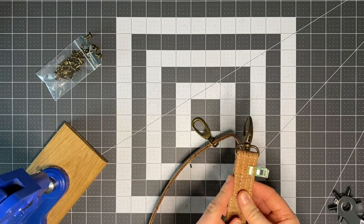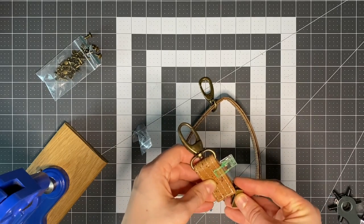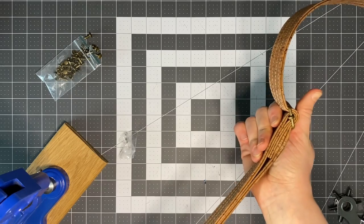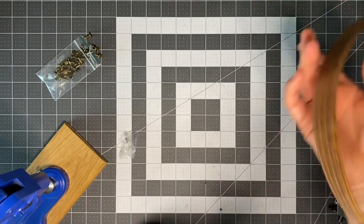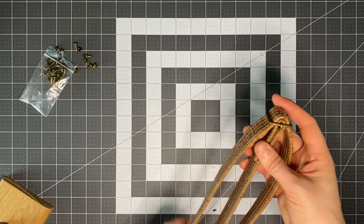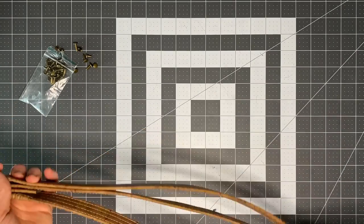If you're using a strap end, install it before you rivet — otherwise you might not be able to get it on. Make sure the front of the strap end is pointing outward. I only put a strap end on the visible end; the other end will be permanently hidden inside the slider so adding one there would just be unnecessary bulk. Screw it on and then rivet it into place. Note that my join is too bulky for this slider size so I'll need to swap to a wider slider later.